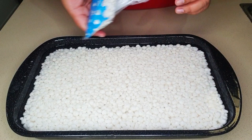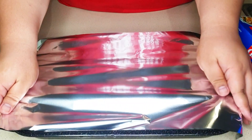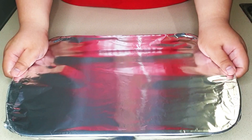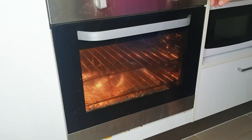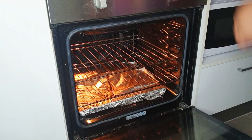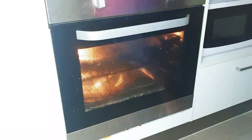Firstly, you're going to soak your tapioca balls overnight in an oven tray, making sure it's filled with water right up to the top. Then you're going to bake it in an oven, covered in foil, for about 90 minutes — or until the tapioca balls have been cooked right through and become transparent. Put that in the oven at 160 degrees for 90 minutes.